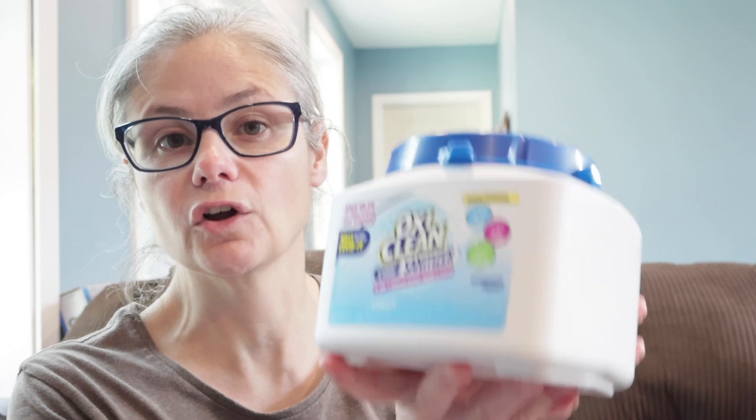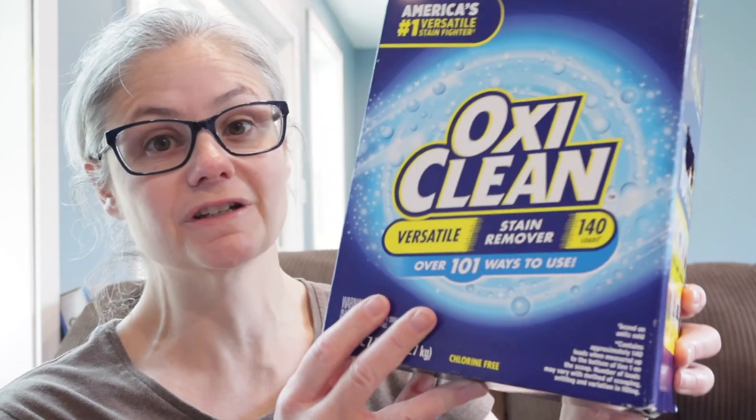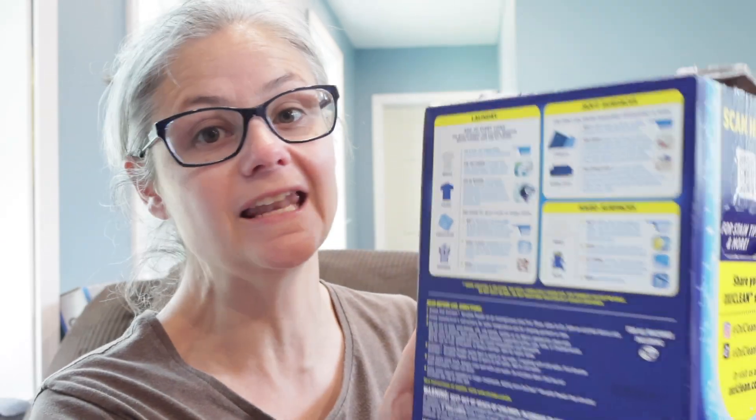Now let's read how we're supposed to use the OxyClean. The first thing I want to point out is nowhere on this box does it say that it can remove bacteria. That's the opposite of what they had on their laundry sanitizer — on the sanitizer it said it kills 99.9% of bacteria and viruses. But on this product, called OxyClean Versatile Stain Remover, it doesn't have listed anywhere that it can remove bacteria. I'm just testing it to see how well it does since we no longer have that sanitizing product from OxyClean.